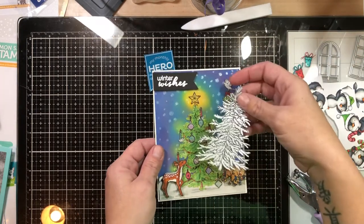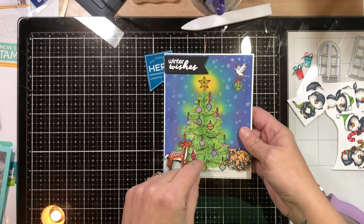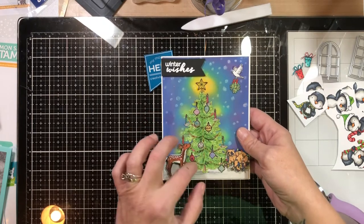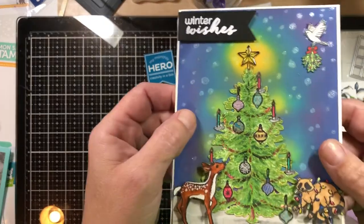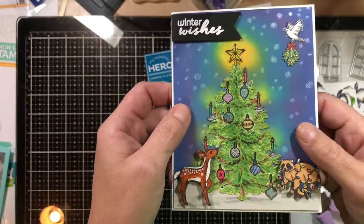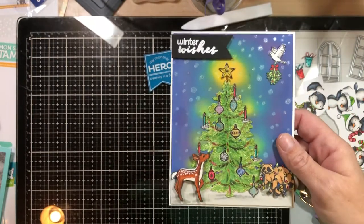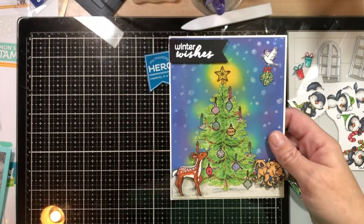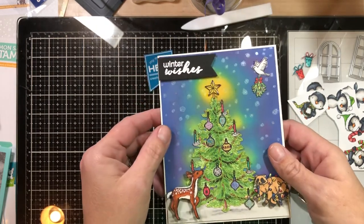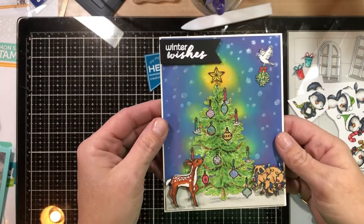This Christmas tree I probably spent the most time on. I stamped out and masked the tree itself — here's the mask I used. I planned out two or three times where my different ornaments were going to go, and then I stamped my tree after masking all the ornaments and candles off. I'm a little disappointed because you can't really tell. I put a star on top that also has some of the Hero Arts lacquer pen on it, and I ink blended the background with distress oxides.